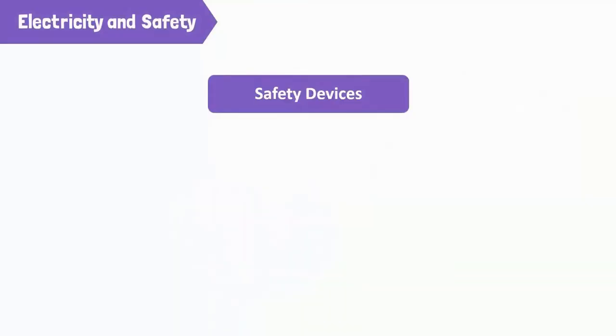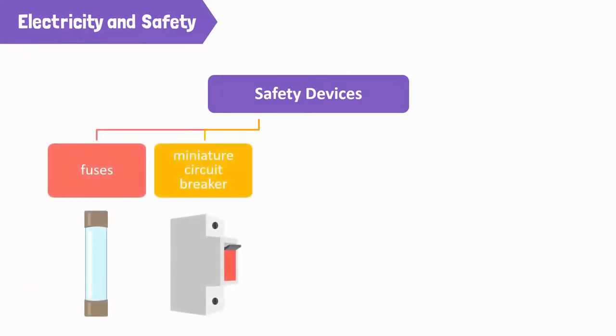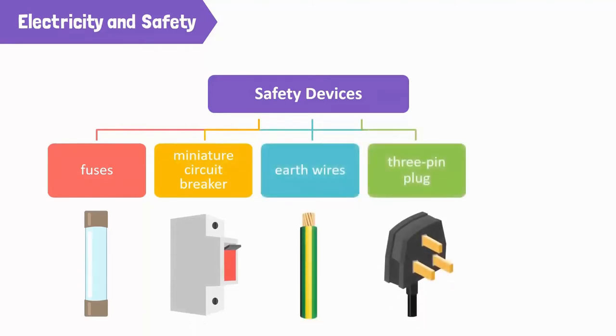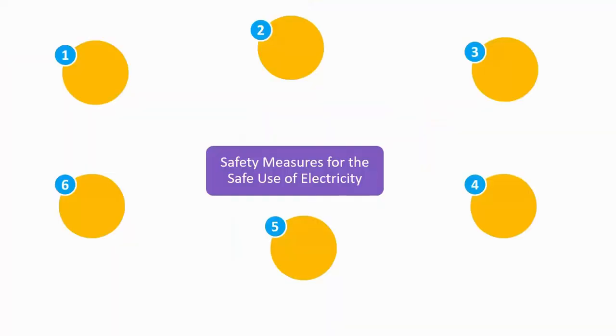Use the following devices to ensure the safe use of electricity: fuses, miniature circuit breakers or MCBs, earth wires, 3-pin plugs, and earth leakage circuit breakers or ELCBs, to prevent electric shocks and short circuiting.